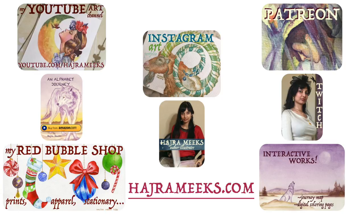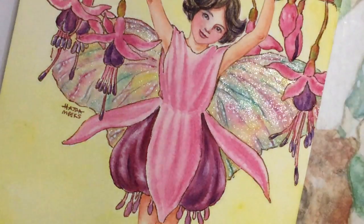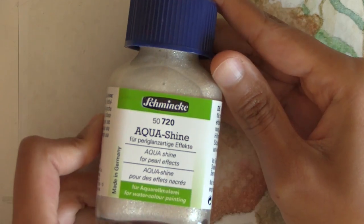Hey watercolor wizards, Hajre here. Today I'll be adding some shimmer to fairy wings and showing you the best way to use an iridescent or pearlescent medium on your watercolor paintings.